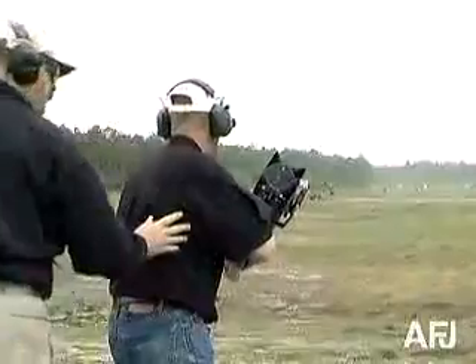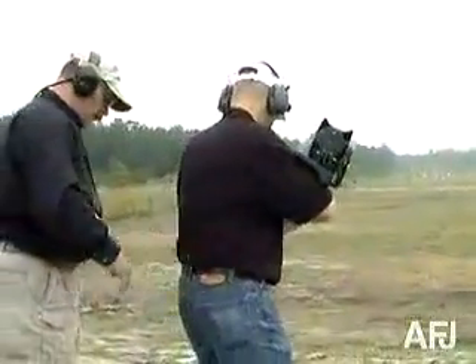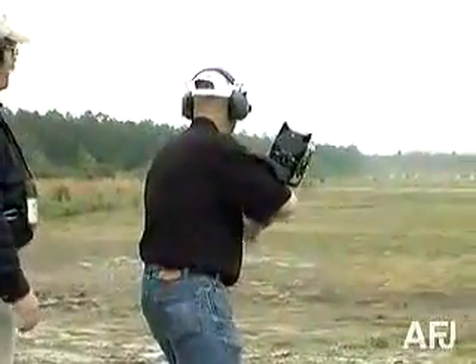Give me 80% on the front. Step forward just a little bit. 80% on that front leg. That's it. You're ready to go.